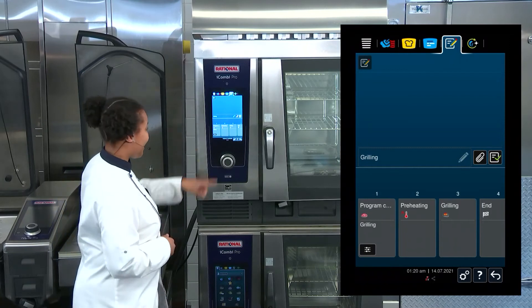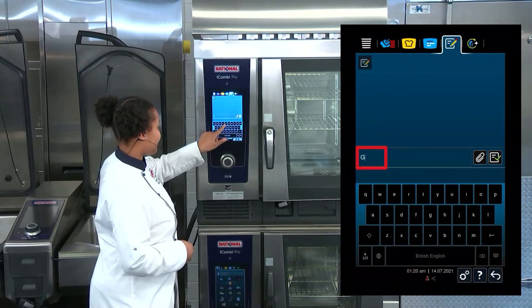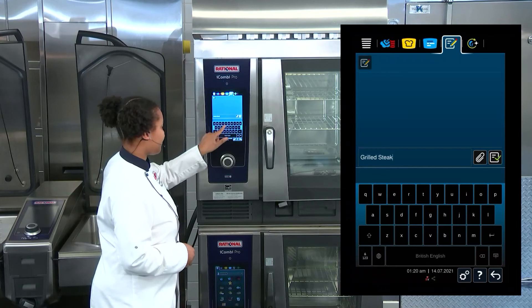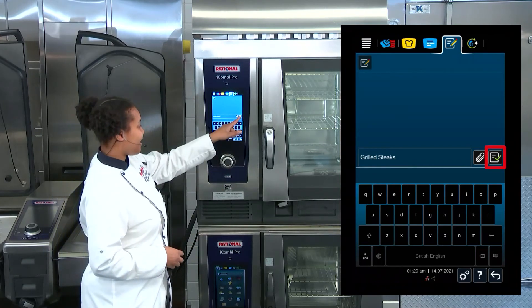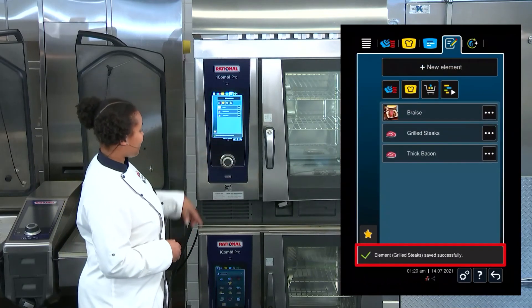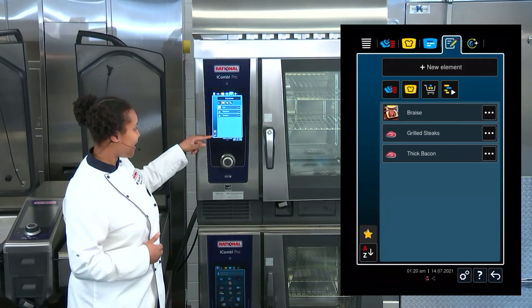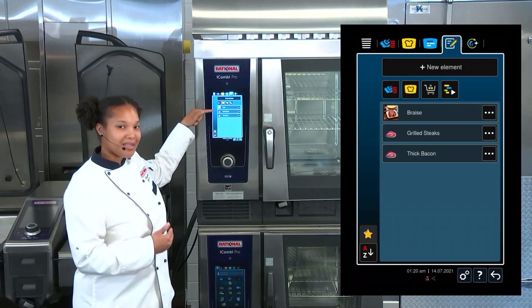Then I will select our green check mark to signal I'm done with my settings, and from now I can begin to name it. I'll name this 'Grilled Steaks.' Then I can save by selecting this icon here — the notepad with the green check mark. Right here, we can see the element 'Grilled Steaks' has been saved successfully, and you can see the program right there as well.